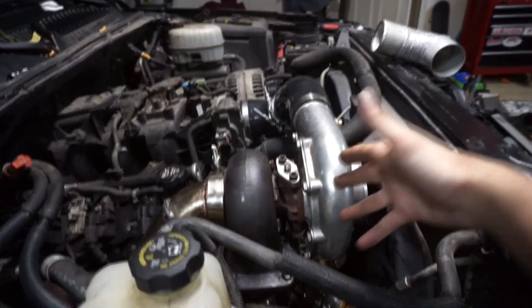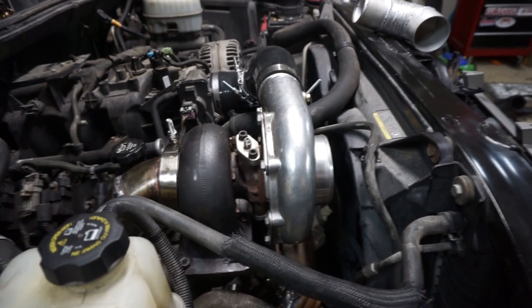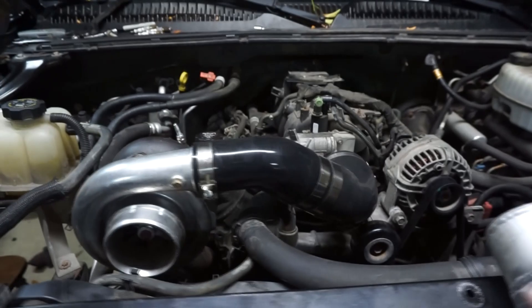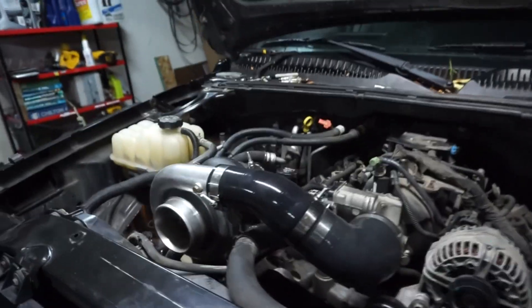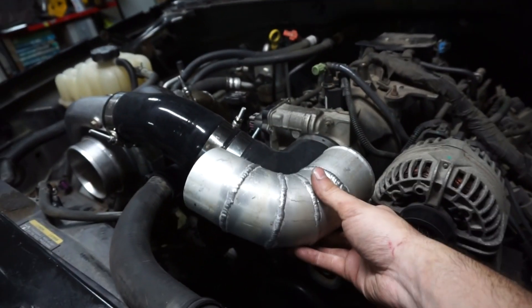The turbo is clocked but I have it loose for now — I still need to figure out the drain line, so that'll be tomorrow. I did finish the cold side; I'm going to go right to the intake and see how it does. I had this piece laying around that I was going to put on just because it would look kind of cool.